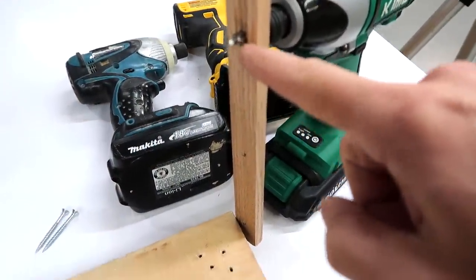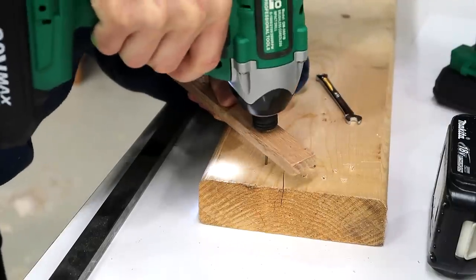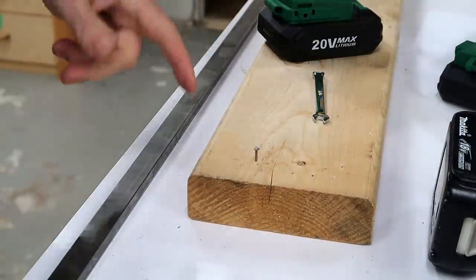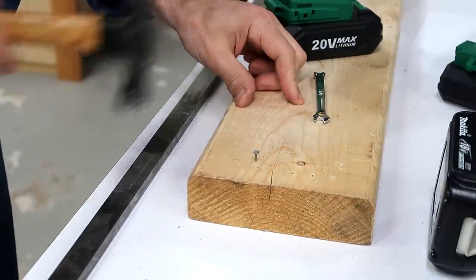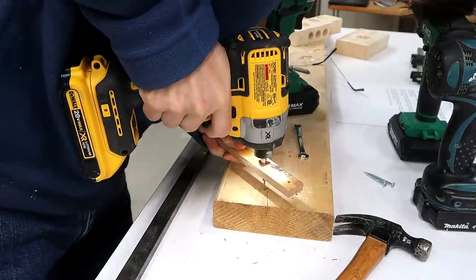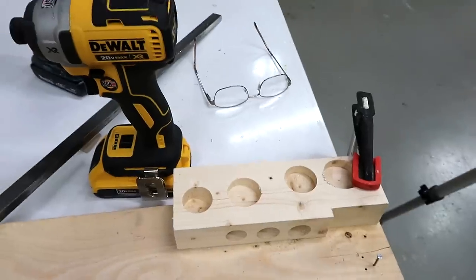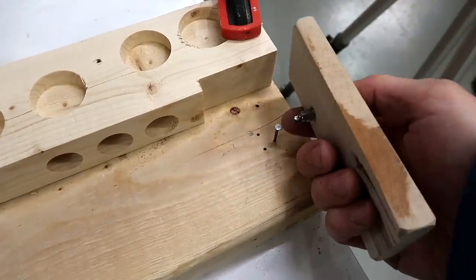If the impact driver does hammer forward a little bit, it should be able to drive a nail in a bit further. It appears not to be able to drive this nail in at all, and it's really not that hard to drive this nail. It's pretty hard to test this because as the impact driver ratchets, it's pretty hard to keep the screwdriver bit on top of the nail.